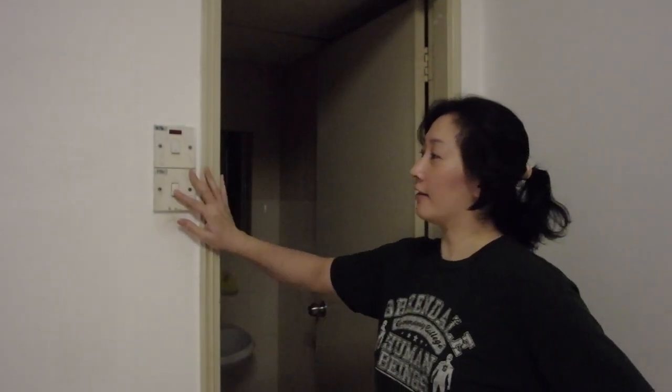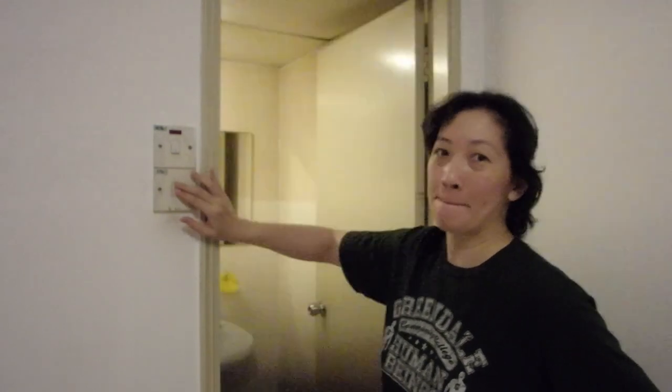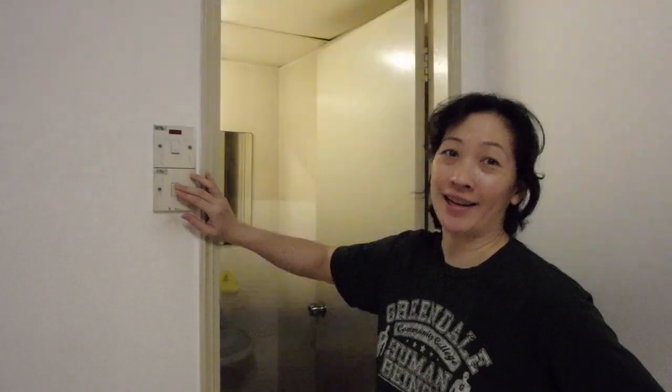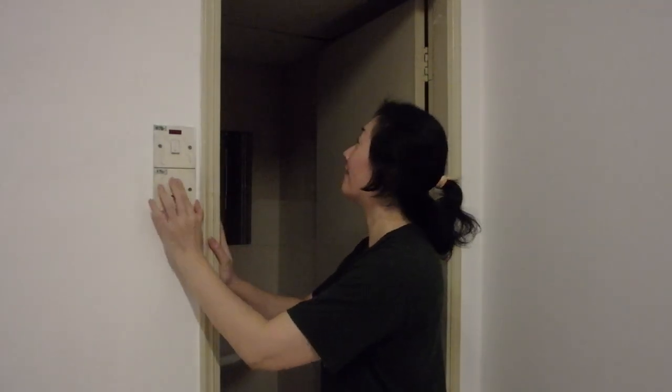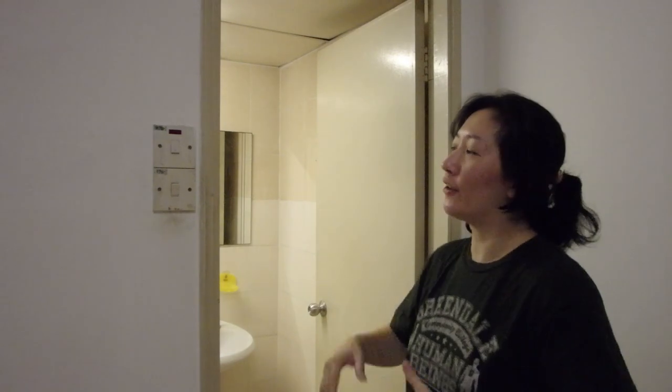I've been having some issues with my bathroom light because every time I switch it on, sometimes the light doesn't come on or it blinks like I'm in a disco. I'm going to press it many, many times in an attempt to get the light on. Eventually it will come on. It looks like there is a connection problem with the switch.